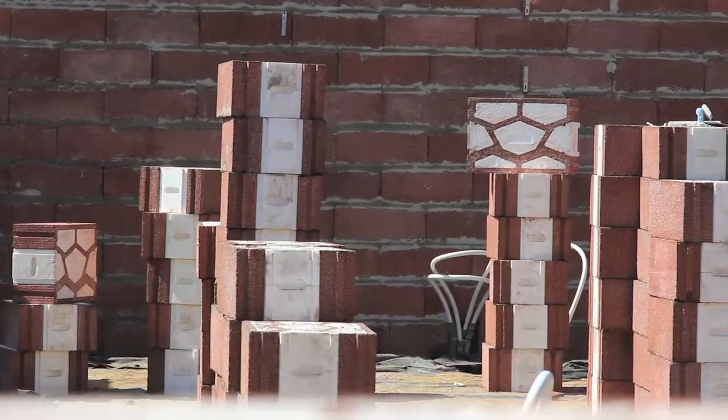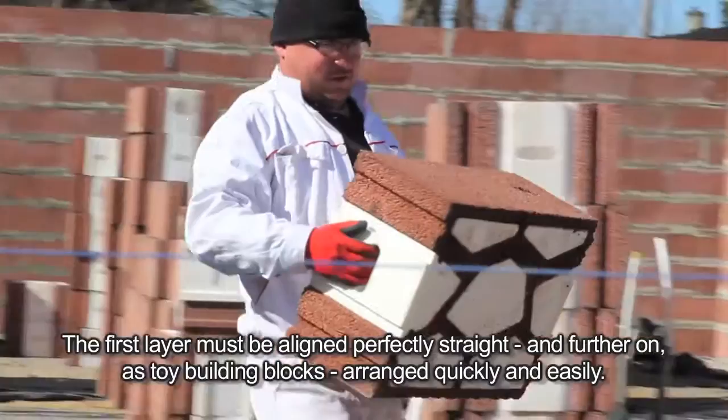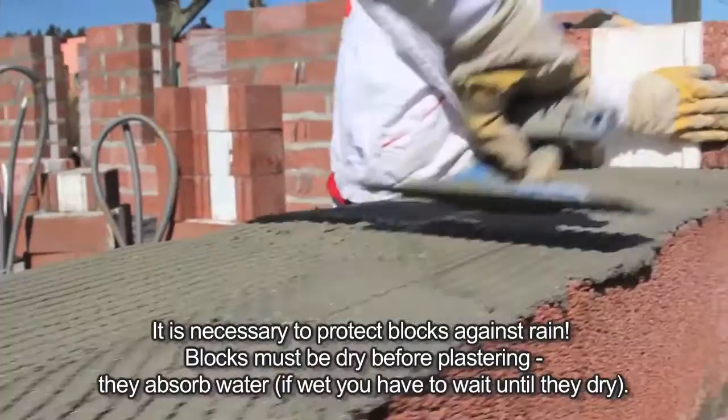Energy-efficient mortar — only this type — will eliminate thermal bridges and will not allow the formation of horizontal streaks on the plaster layer in case of freezing. The mortar layer is applied only horizontally, with a thickness of 8 to 10 millimeters. Vertically, the tongue and groove system is used with no mortar. The first layer must be aligned perfectly straight, and further layers are arranged quickly and easily like toy building blocks.